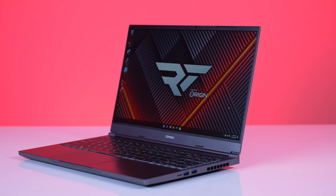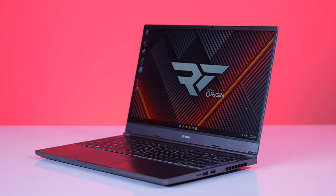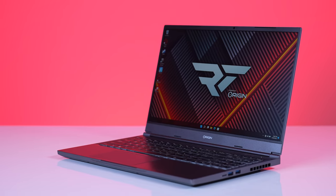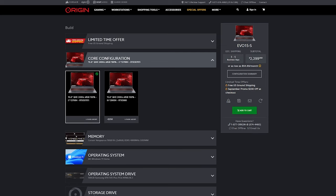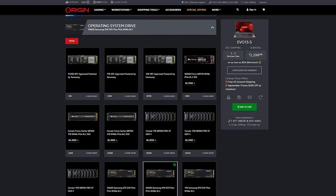The Evo 15S is 0.78 inches thick and weighs just shy of four pounds, below the norm for most 15-inch gaming laptops right now, which makes it very fun and easy to travel with. There are a multitude of options you can configure at originpc.com. For instance, you can upgrade from a Core i7-12700H up to an i9-12900H, do up to 64 gigs of DDR5 at 4,800 megahertz, and go as high as a 4-terabyte OS drive and a 4-terabyte storage drive — both NVMe. That's 8 terabytes of storage in a laptop.